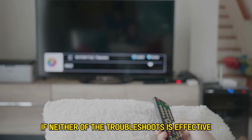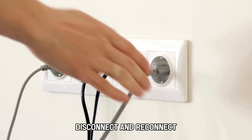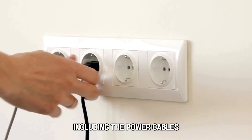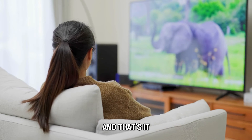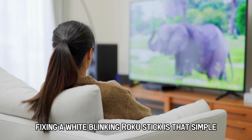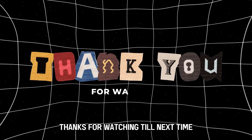If neither of the troubleshoots is effective, disconnect and reconnect all cable connections to your device, including the power cables. Fixing a white blinking Roku stick is that simple. Thanks for watching. Till next time.